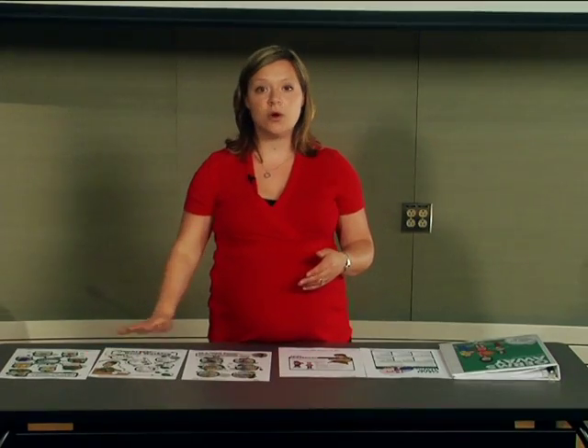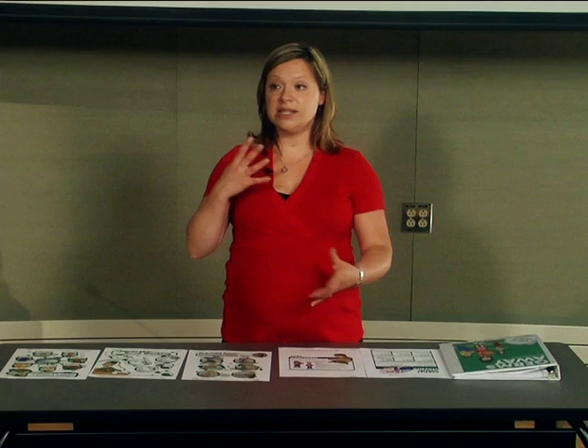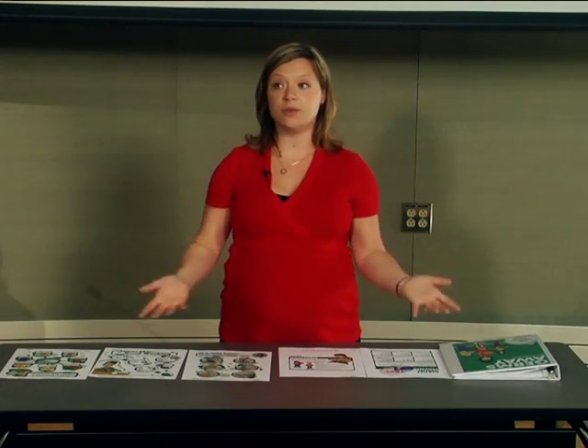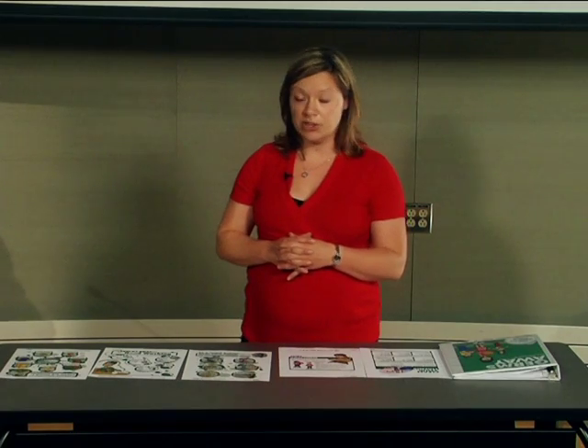These three posters can hopefully be incorporated into the other hand-washing posters you might have in your washrooms, classrooms, school, community, or even your home, and again you can rotate through them periodically.